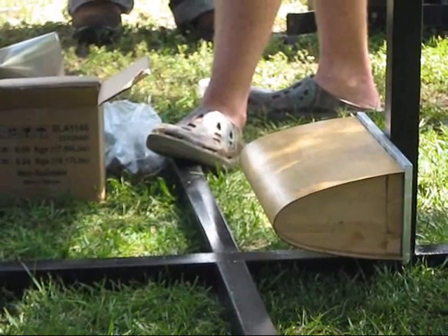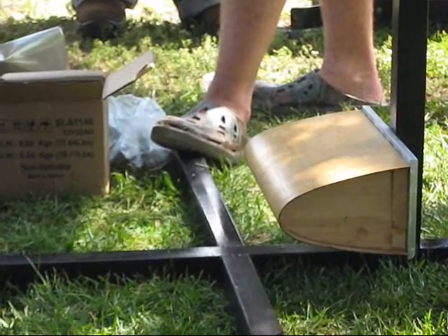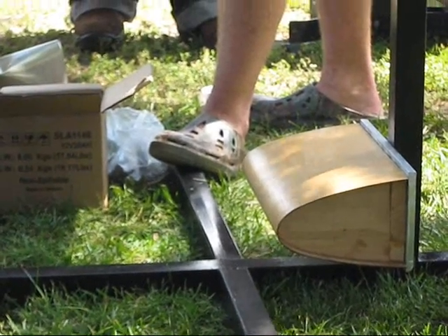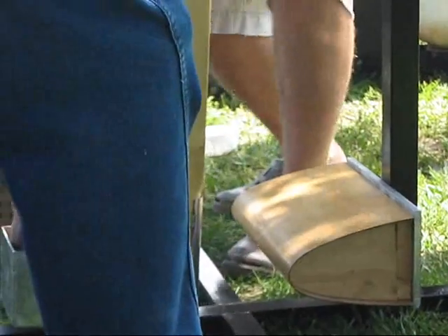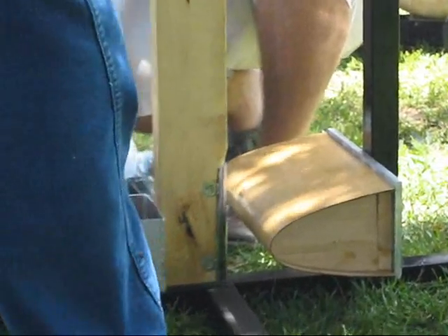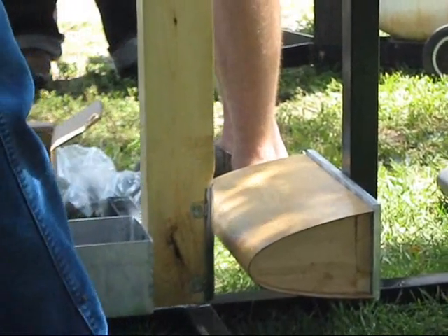Anybody want to make a guess of what's going to happen? How much weight? This is just the weight of the thing. I think it'll bounce. So it cracked at three? Yeah, it cracked at three. It cracked more at four.